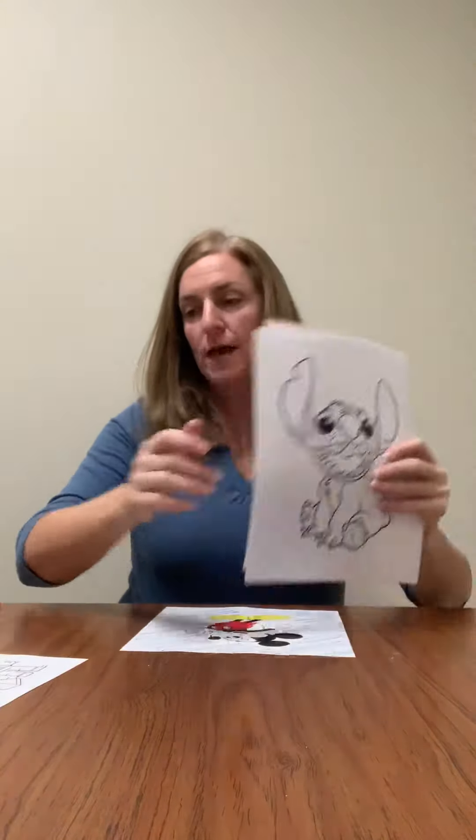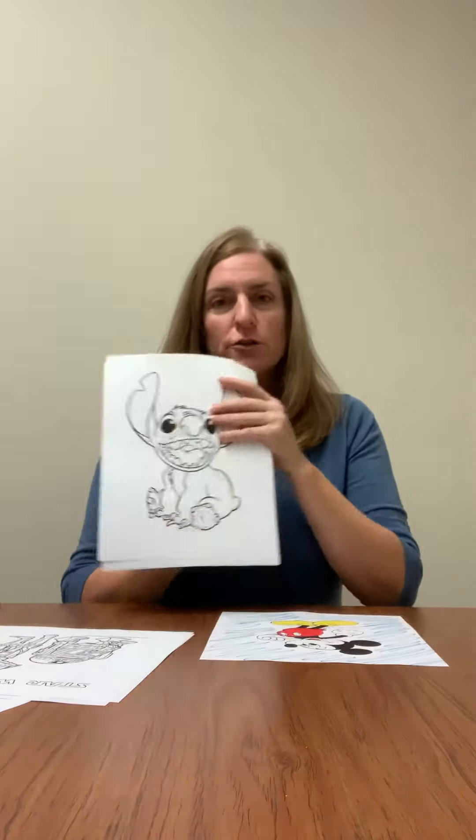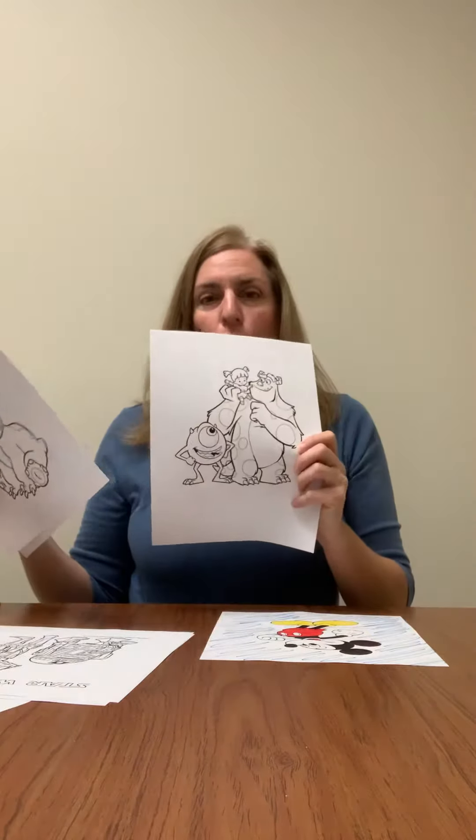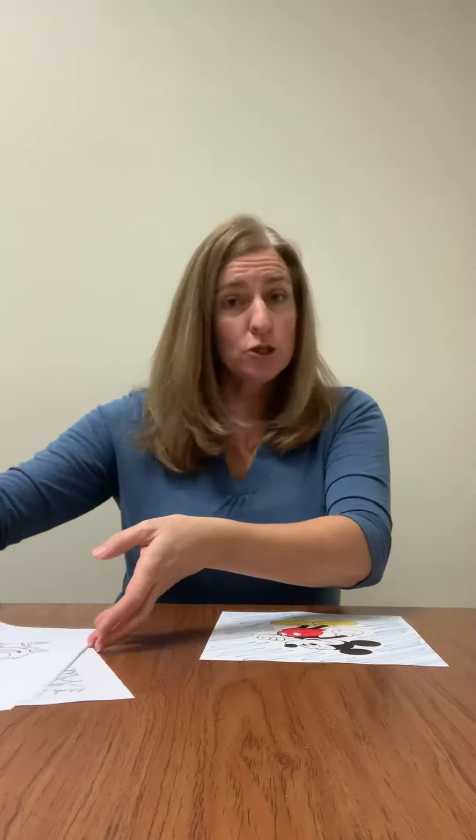Good morning everyone! Today we're going to make our own puzzle. In your packets at the day center, you have a whole packet of pictures. At home, you received a picture too. There are all kinds of Disney movie characters to choose from — Star Wars, Stitch, Mickey Mouse, Winnie the Pooh, and Sully. You're going to just pick a picture and color it.